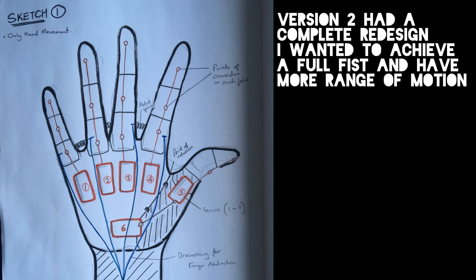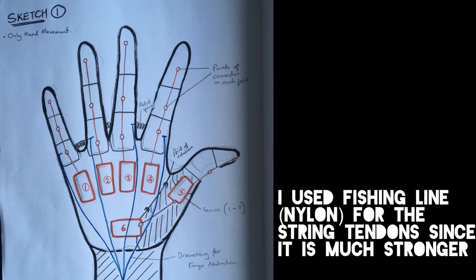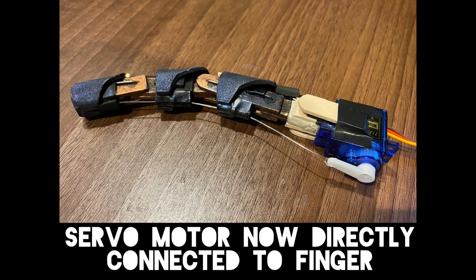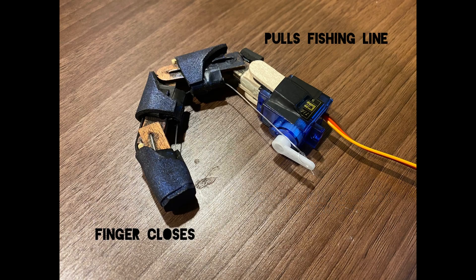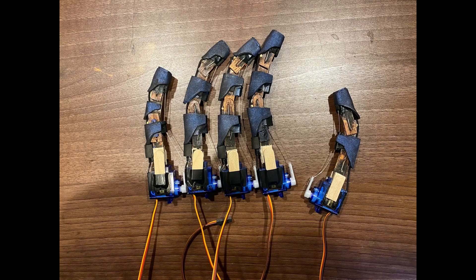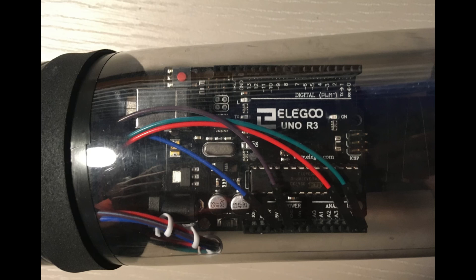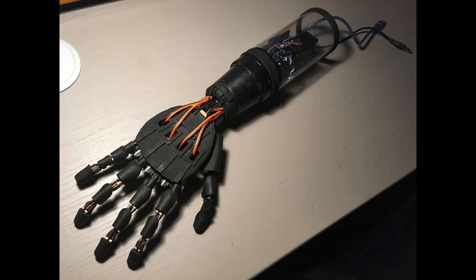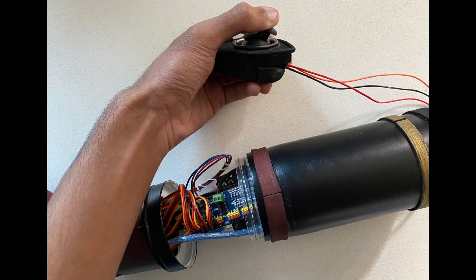For my second iteration, I reused the fingers of the original, switching out the string I originally used for nylon fishing wire. I found this to be considerably better, as it can experience high stress without deforming. I moved the servo motors from the arm into the palm of the hand. This allowed me to incorporate wrist movement and play around more with the design and aesthetics of the arm. I also focused more on the thumb movement, adding in an extra servo motor to create thumb sweep across the hand. I managed to conceal all the electronics within the arm using a water bottle, which gave the arm a more ergonomic shape whilst protecting the electronics.